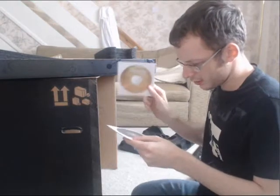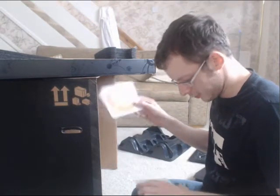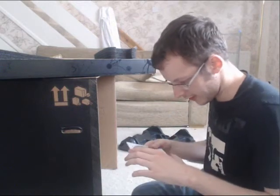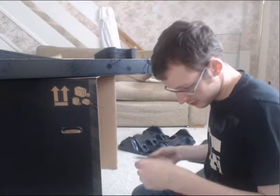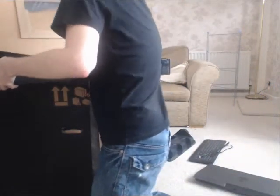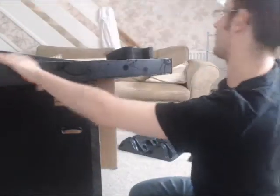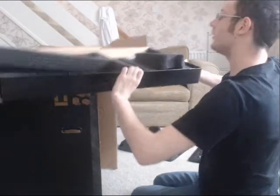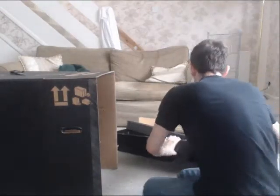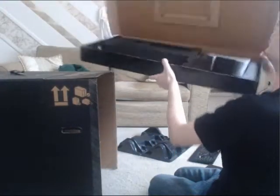We've got your Roxio Creator, which is sort of your backups and stuff. And there are instructions and installation discs, all pretty boring stuff. And a mouse map, which I'm glad about — I need to do that mouse map. So that is the keyboard section. It's huge.